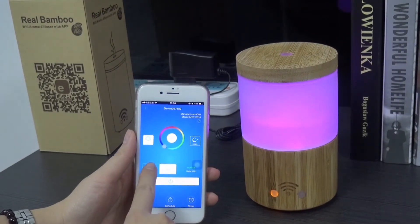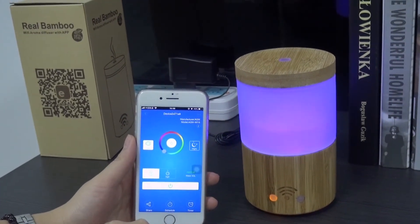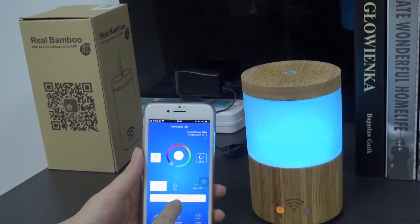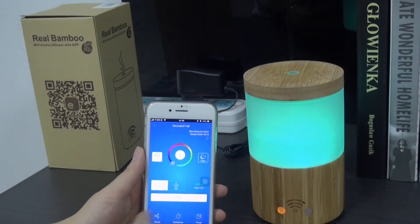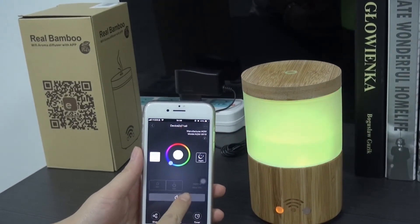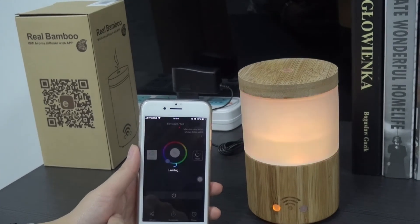High mist. No mist. Turn off the mist. Turn on.